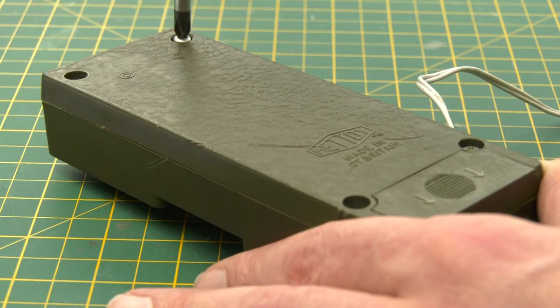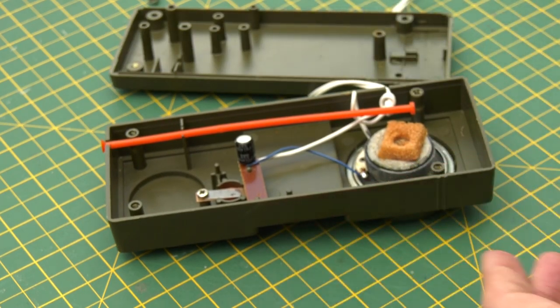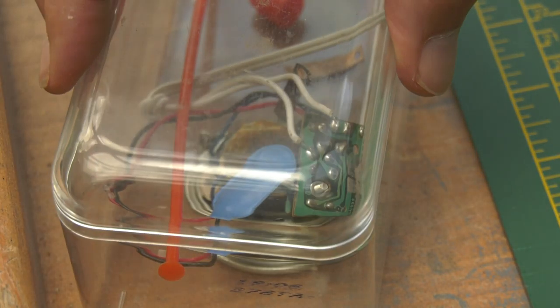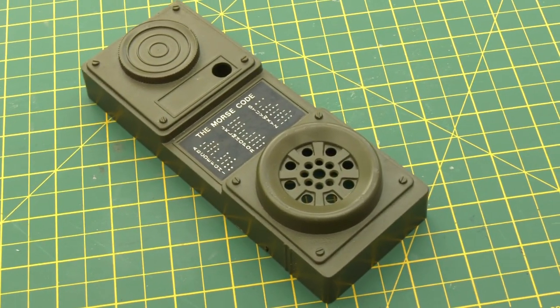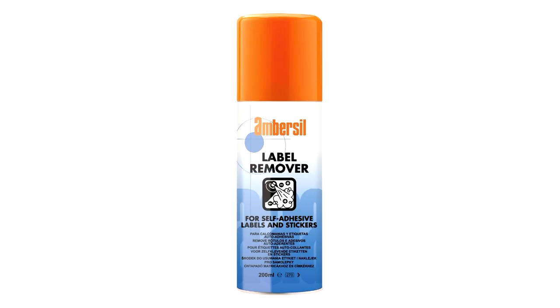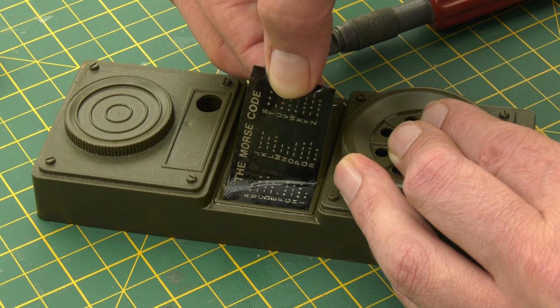Starting with the walkie-talkie, I first popped out all the screws, cracked open the two shell halves, and eviscerated the contents, removing the main board and the speaker unit, as well as both of the orange plastic detail elements. Because I only needed the two shell components, the unwanted innards could be set aside. Now would be a good point to remove the Morse code sticker from the centre section, as you won't be needing that. Label remover works fantastically for this, though a quick squirt of WD-40 would do the job just as well.